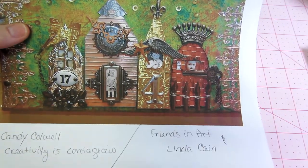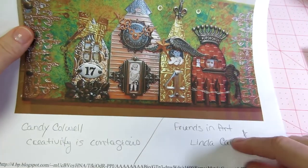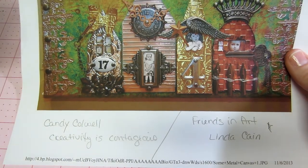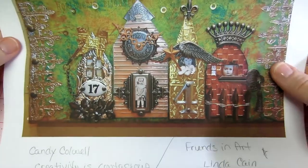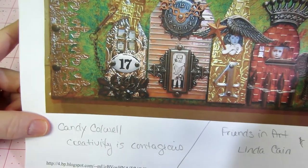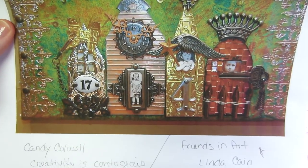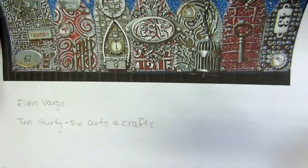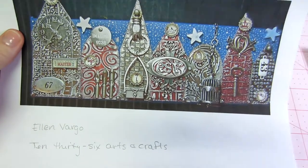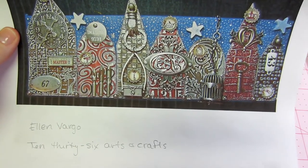I get inspired by what I see and try to run with it. I don't have a picture of her work actually, but go to her blog Friends in Art — it's amazing. I printed out images from Google by putting in Artful Dwellings and projects come up. One was Candy Colwell — Creativity is Contagious is her blog. She used the metal high polish stuff, which attracted me. Then there's Ellen Vargo, 1036 Arts and Crafts is her blog, and I love the metal look.